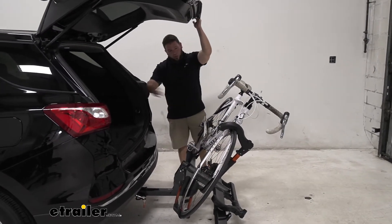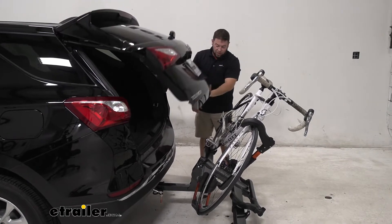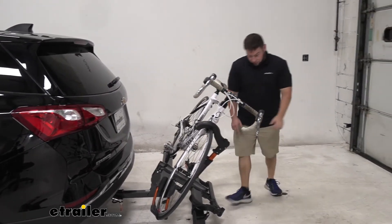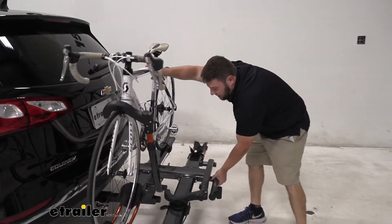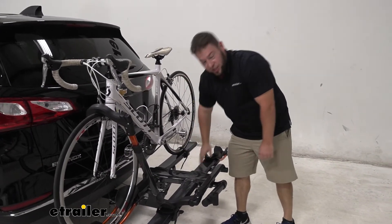Now you can get to the back of your vehicle if you've got a cooler back there, maybe a bike helmet or something. You don't have to completely remove the bike rack to get there. Tilt it back up — that latch snaps back into place, letting you know it's nice and sturdy.